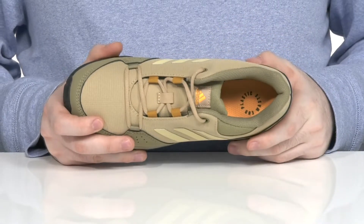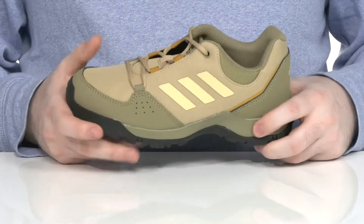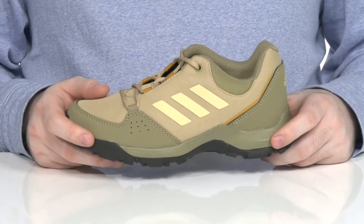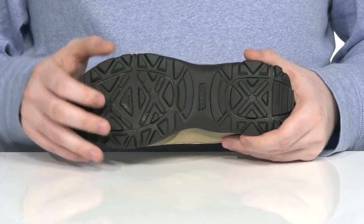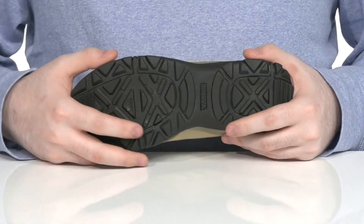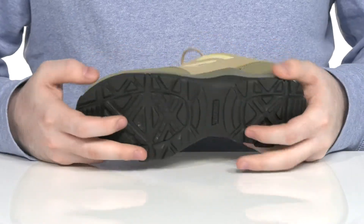There's a foam footbed in the bottom to offer extra cushioning, and it has an EVA midsole to add responsiveness and cushioning in every step. The outsole is made with durable Traxion rubber, offering enhanced grip with lots of traction and plenty of flex as well.